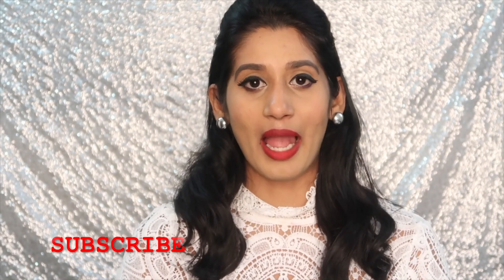Hi guys, I'm Deeksha Shetty — welcome, or welcome back to my channel. If this is your first time watching me and you like what you watch, please don't forget to subscribe. In today's video I'm going to be doing an unboxing and review. This was not a sponsored video, so without wasting time, let's get started.